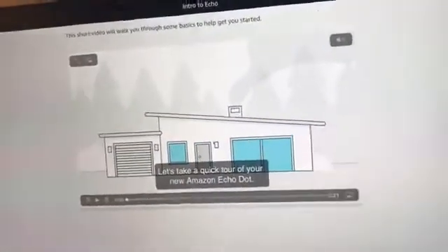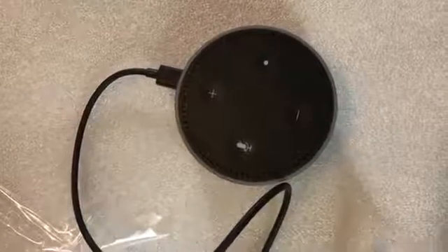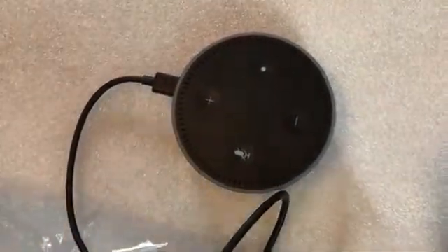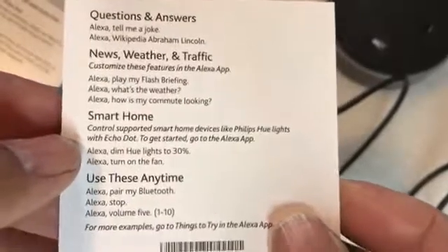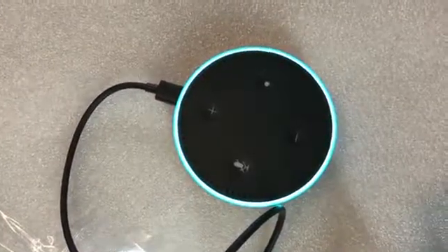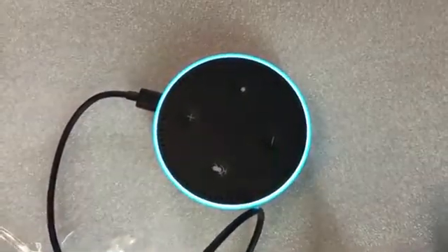So now it is set up. All you need to do is just talk to it. So we're going to look at the Alexa box right here. Alexa, what time is it? The time is 1:07 PM. So those are basically the commands. I'm going to use one from the card it came with. Alexa, what's the weather? Currently in Irvine it's 64 degrees with mostly sunny skies. Today you can expect intermittent clouds with a high of 72 degrees and a low of 58 degrees.